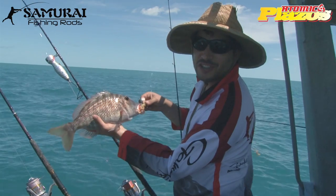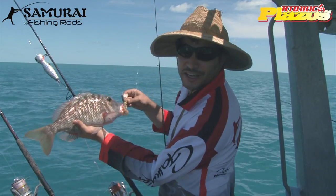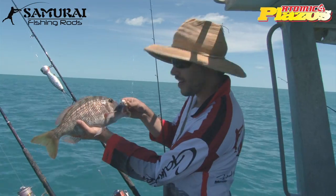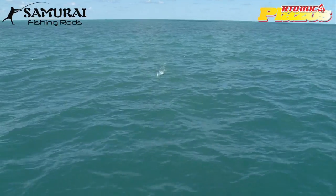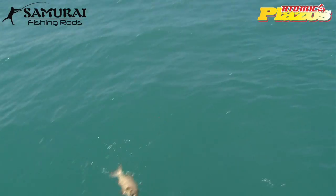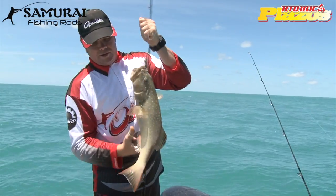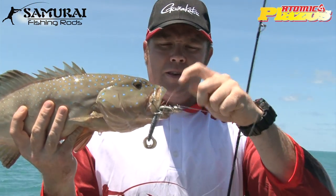While the guys are hunting the big game, the GT popping going on one side of the boat, we're just getting something for dinner on the other side. Using the Atomic Prongs, the go-to lure for just about anywhere in Australia. Little prawn — what doesn't like getting prawns? There we go, nice little coral trout caught on a 4-inch Atomic Plazos in the prong.